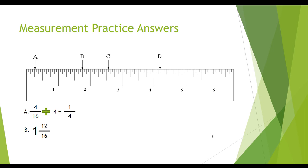When we look at this, we see that 12 is also an even number, so we're going to reduce by dividing by 4 — the biggest number that goes into both 12 and 16 evenly. 12 divided by 4 is 3, and 16 divided by 4 is 4, leaving us with 1 and 3-fourths.